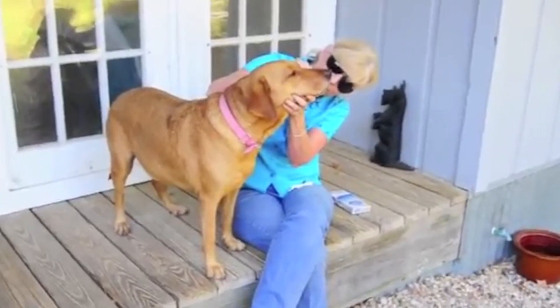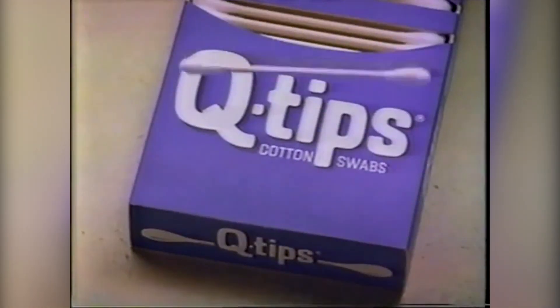The Q-tip can be used for cleaning electronics, applying makeup, or even brushing a dog's teeth. But what was the Q-tip originally made for?